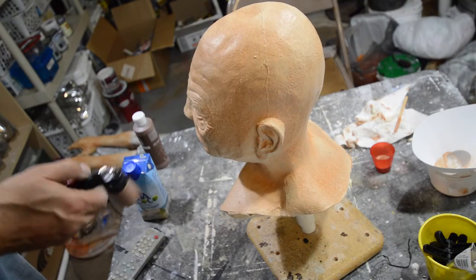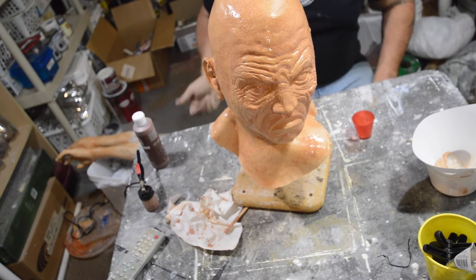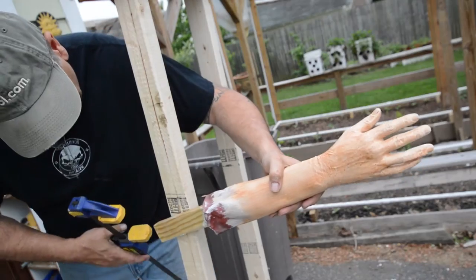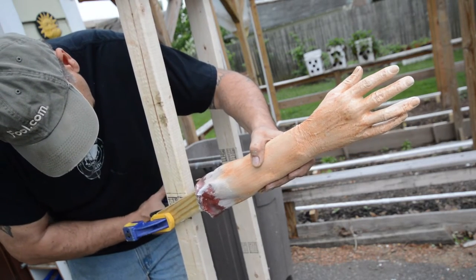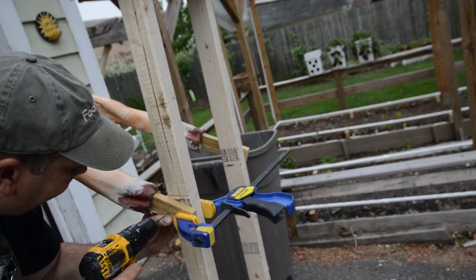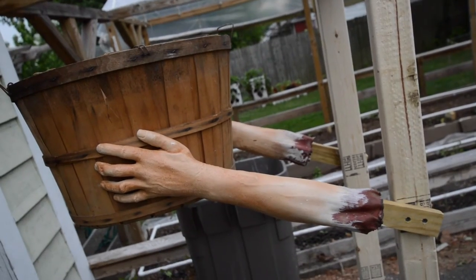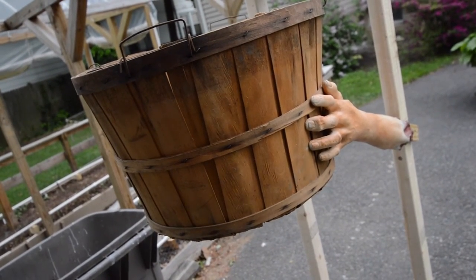I'll give it another shot. Alright, I think that's enough — I'm going to let that dry. In the meantime, I'm going to attach the arms. I've marked off a spot here at 42 inches off the ground on both sides, and that's where I'm going to attach the arms. I'm going to pre-drill some holes and screw it in place. I'm probably going to need to find a smaller barrel basket box — I just wanted to test something out, and this is wedged in there pretty tight.